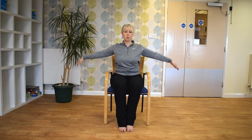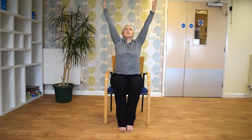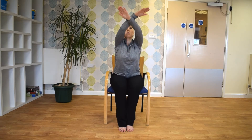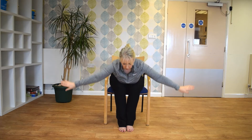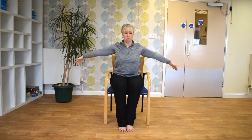And just bring the arms up to the sides. I'm just going to come forwards from the hips, just hinging forwards, keeping the back straight, and scooping down and up. Big circles. And just once more.